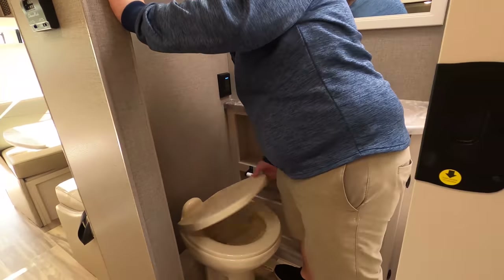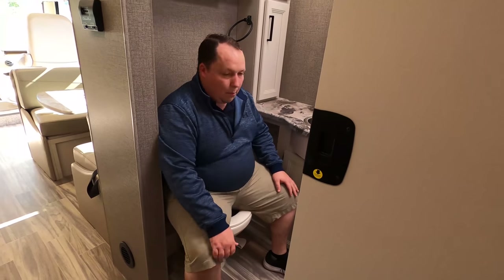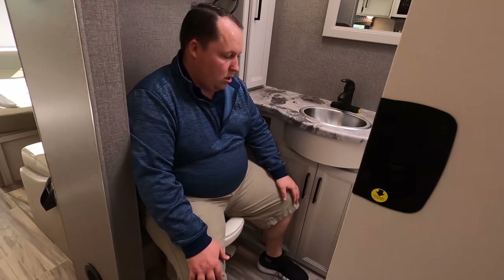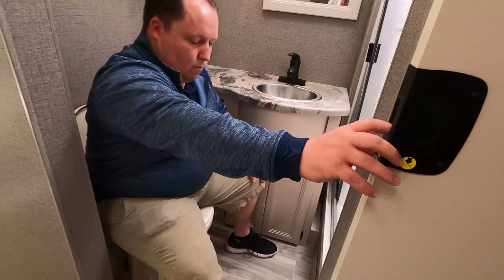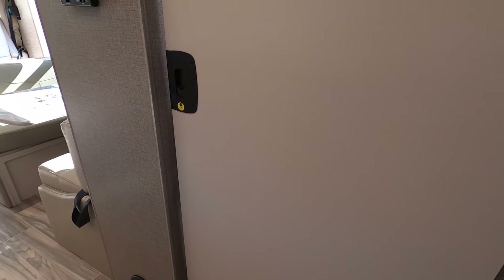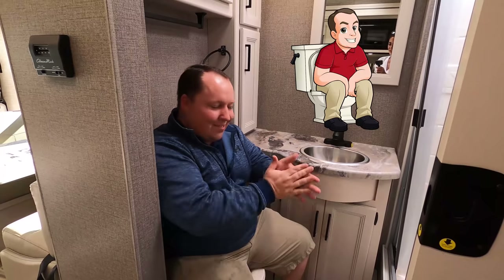It's now time for the toilet test — porcelain. Close the pocket door real quick, I would like to see you in there. How are you in there? The surprise poop position — very nice, that's surprising!